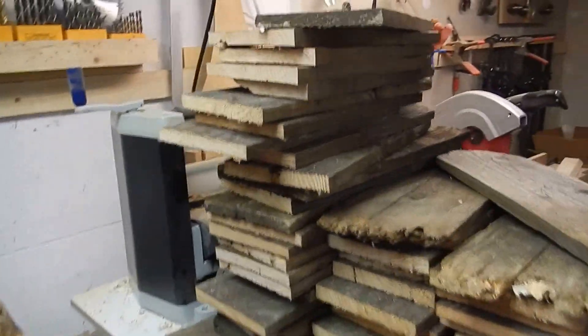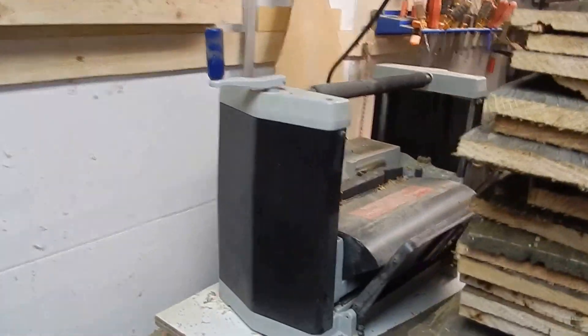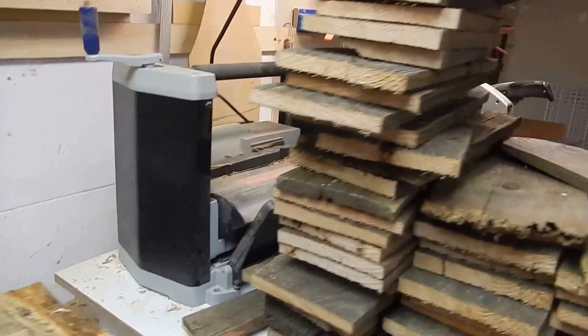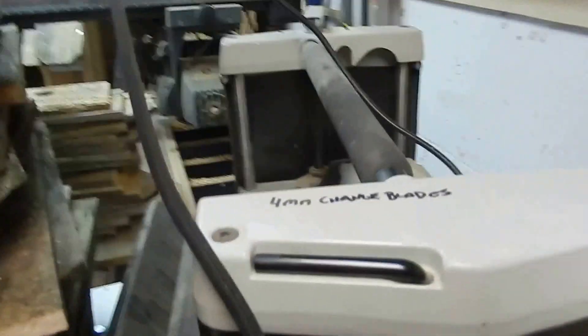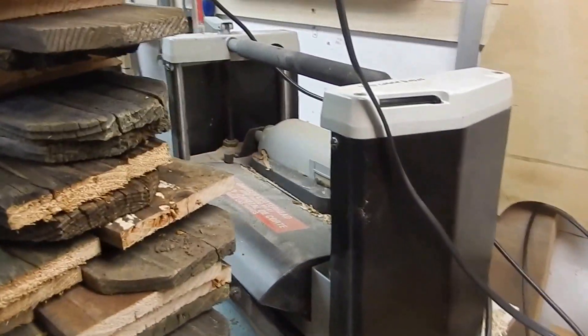Here's a bunch of fencing that I make the rustic bird houses out of. Back there is my planer — it's a Delta planer. Paid $100 for that. Got it off Craigslist, of course.